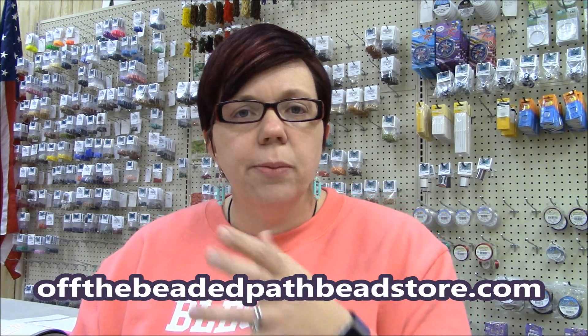This necklace uses a lot of rivolis and crystals. This is the original necklace that I made — actually made it as a memory piece. I had a really good bead store buddy who passed away suddenly and she was like a mentor to me, so I started working on this necklace as a way to get through it. I love this necklace except that I used bicones on the entire piece, so when I wear it the bottom can get itchy and scratchy.